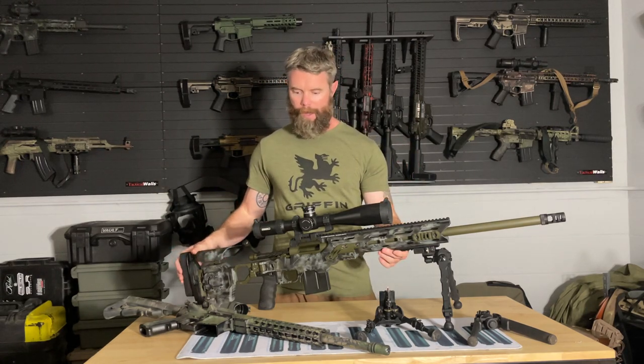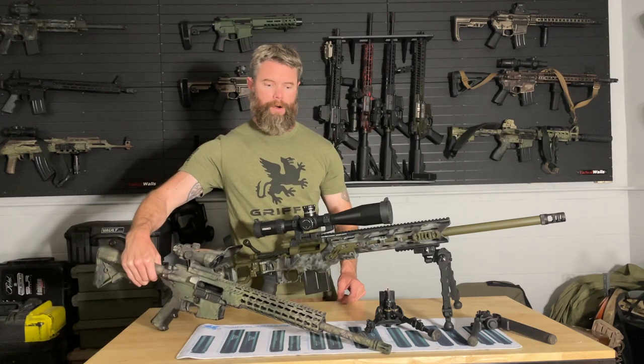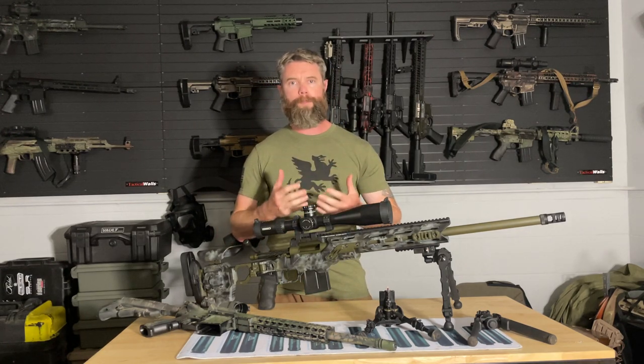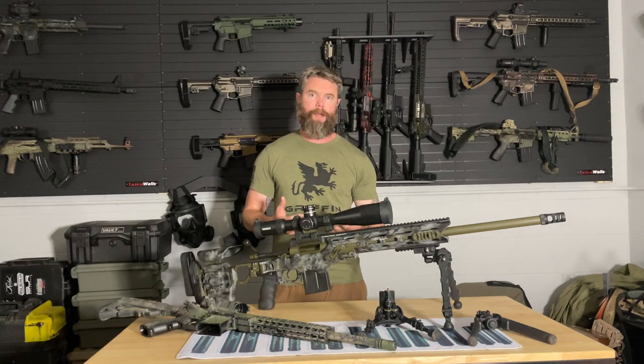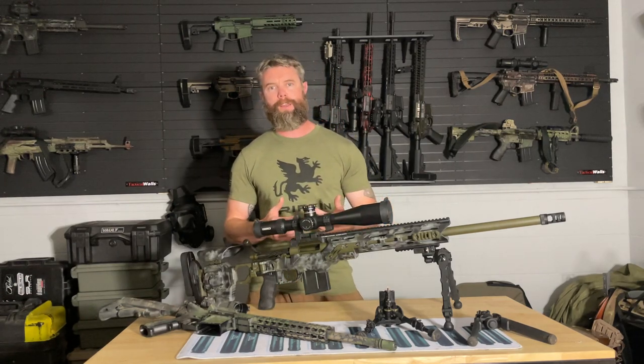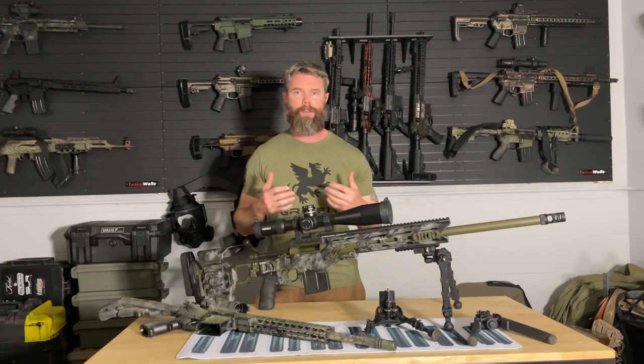Right here we have two major different weapon systems. Here we have a bolt action precision rifle in 6.5 Creedmoor, and here we have your standard duty AR-15 shooting 5.56. The first thing to consider is: what is the purpose of the weapon system? That is going to determine which bipod we choose. The other things are: what is the weight of the weapon system, and what is the caliber — how much recoil management are we expecting from the round we're shooting?